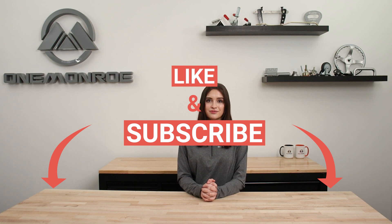Here at One Monroe, we supply various parts that are used in gantry cranes. To learn more, be sure to reach out to one of our sales engineers. Thanks for watching this week's video. Don't forget to like and subscribe for more videos in the future, and we'll see you next time with another One Monroe Minute.